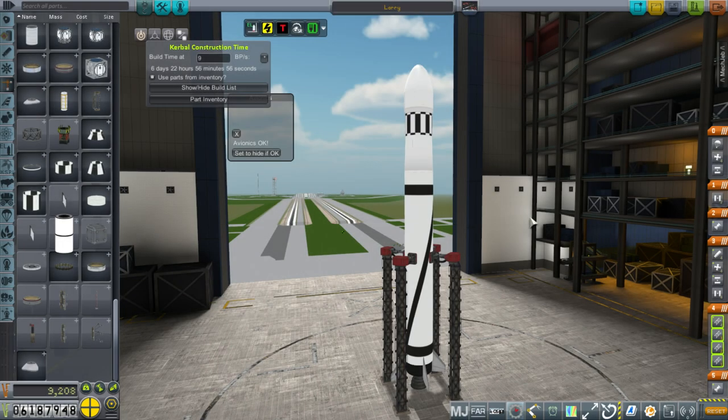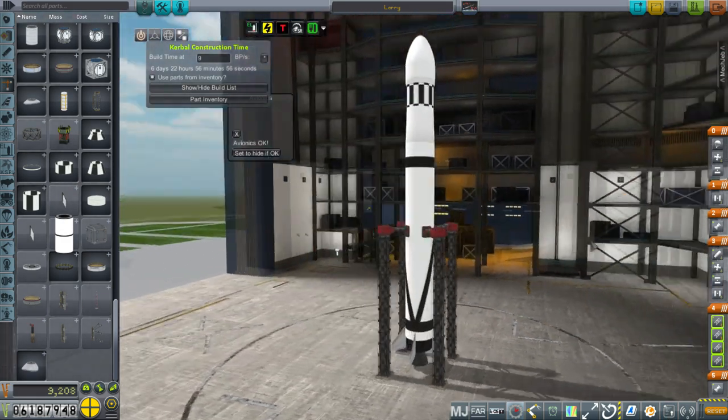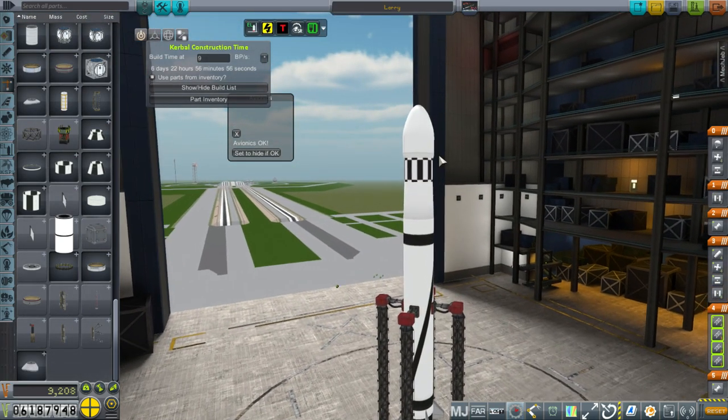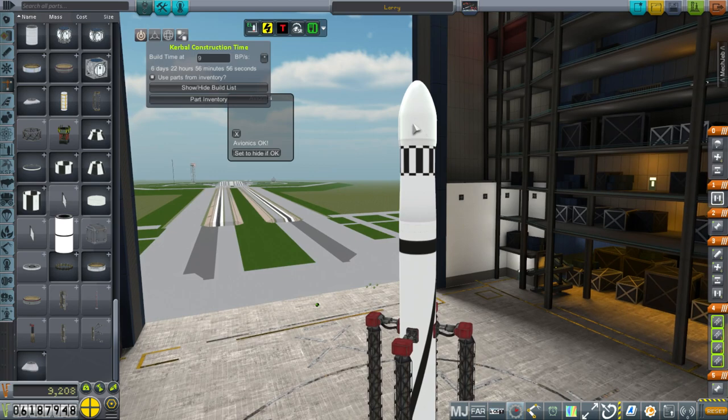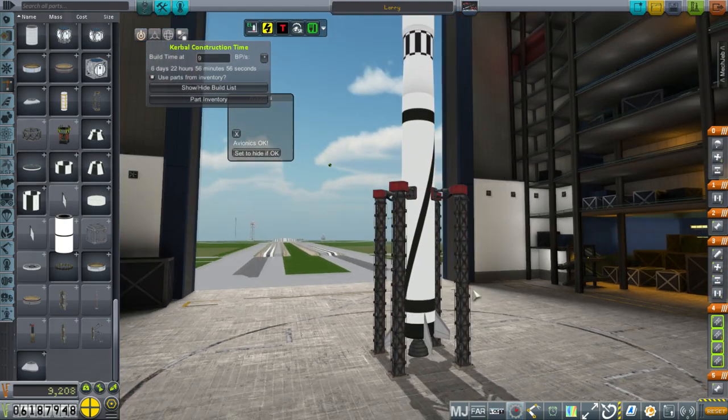Hello everyone, and welcome back to my Realism Overhaul series in Kerbal Space Program 1.1.3. In this episode, we begin by trying to fulfill the successful re-entry contract. We weren't able to do it before because it's specified uncrewed, so we couldn't do it with the crew capsules coming back down. A successful re-entry with an uncrewed module is not that big a deal, and what we have is a small probe containing a film return camera and two containers. We may get some science, we may not, but we'll try and do it quickly.